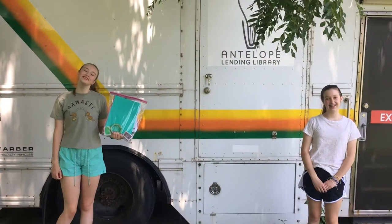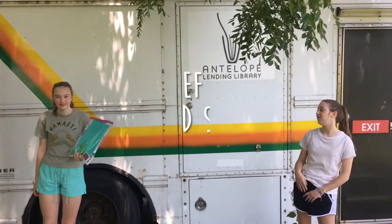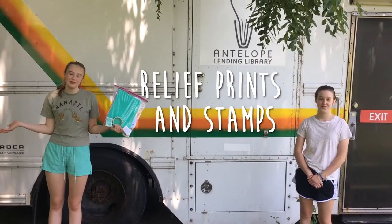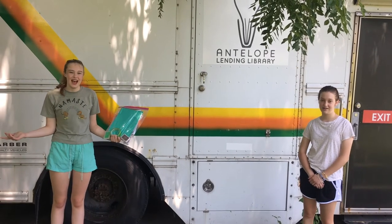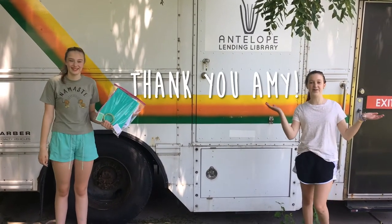Hi and welcome back to our sixth sensory kit video. We hope you're enjoying them. This week we're gonna be making relief prints and stamps. This week the kits were created by Amy and we wanted to give her a big thank you. These kits are super cool.